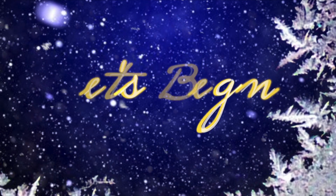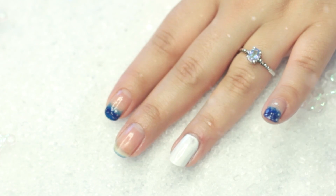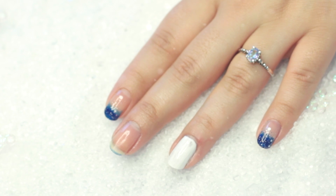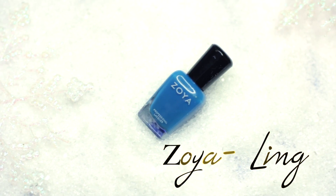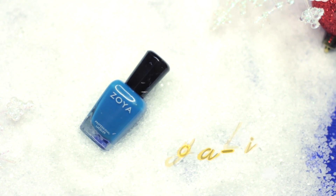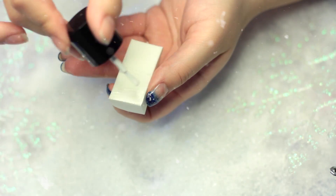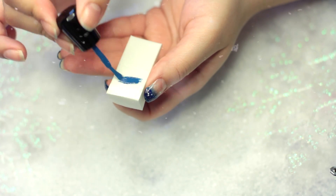Let's begin. First off, we're going to be painting our ring finger white as a base color. Now we're going to take a light blue color and a white color. This nail polish is by Bundle Monster — it's pretty awesome. I'm going to take a makeup sponge and put our white and blue polish on.